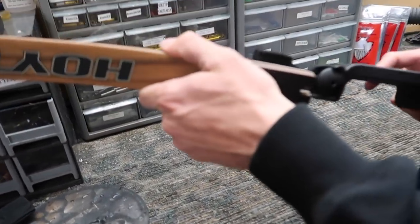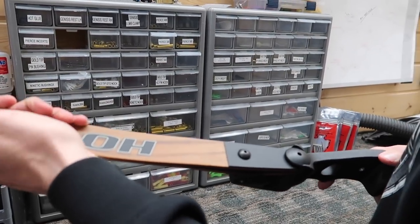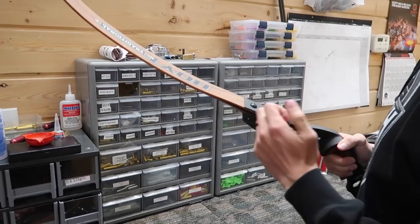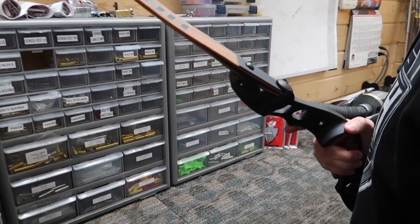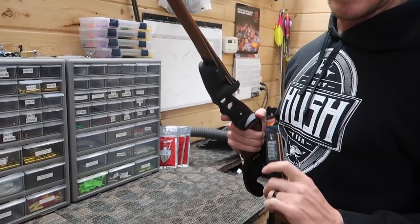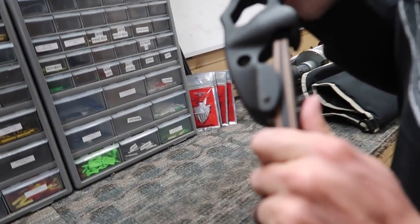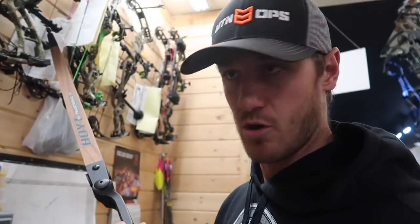So, top limb — all that's going to do is simply click in. If there's play in it, that's okay. Once the bow is strung up it's going to engage the tiller bolt and the limb will stay in place, as long as you hear this little detent clip in. You hear that little click? Done — that was the detent going in. Now your bow is put together.